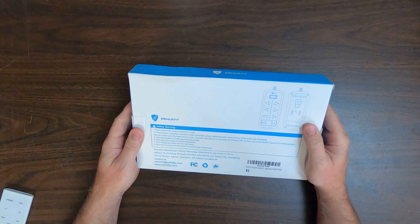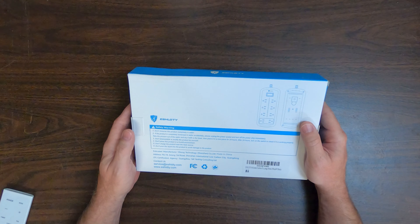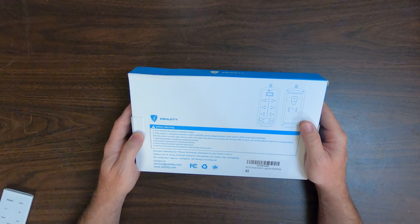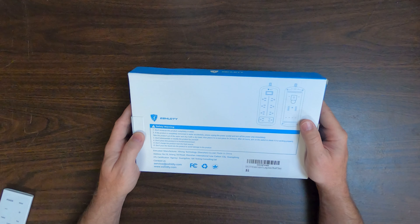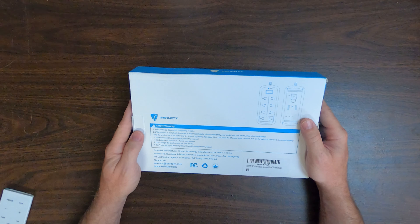Comes boxed pretty well. The packaging states: do not immerse this product completely in water. If it is completely immersed accidentally, unplug the power socket and turn off the power strip immediately. Take it out of the water, dry it with a dry towel, and place it in a cool space for 24 hours, then turn on the switch and check if it's working properly. Do not disassemble the product, do not charge it near a heat source, and do not pour liquid into the product.